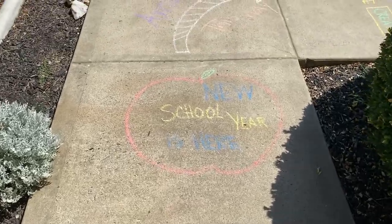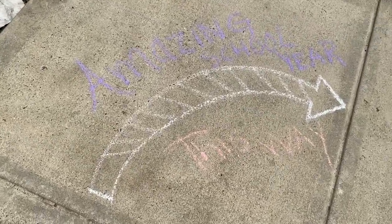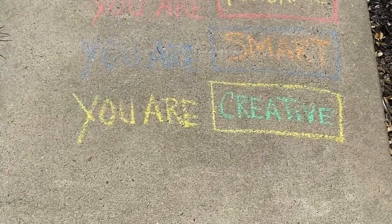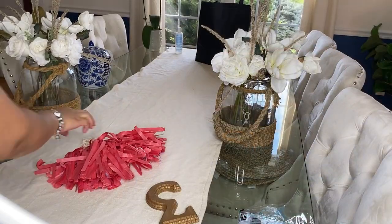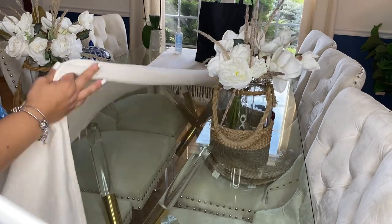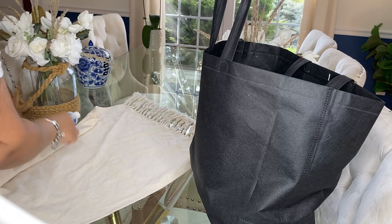Another fun and memorable back-to-school tradition is to create a path of words of encouragement using chalk! This was a total surprise for my third grader — it gives them so much motivation and excitement to go back to school. Let me know in the comments if you have tried one of these traditions and what you do to make back to school more fun for your kiddos.